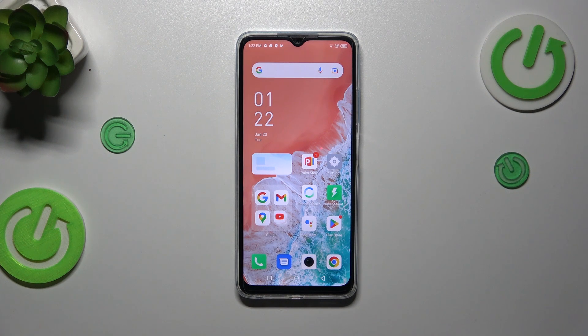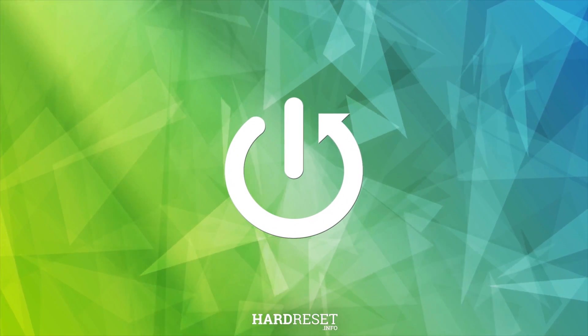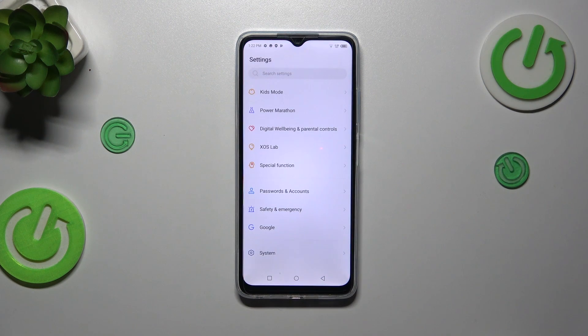Hi everyone. In front of me I've got the Infinix Hot 30i, and let me share with you how to check for software updates on this device. Let's start with the most important thing, which is the internet connection. You can use either Wi-Fi or mobile data, and then we can enter the Settings.